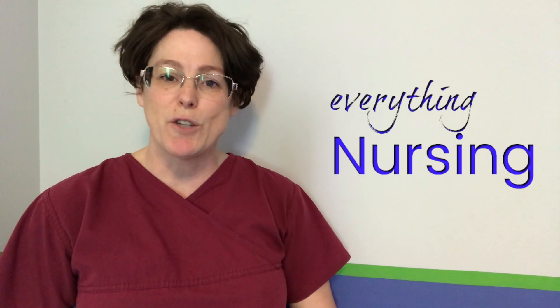Welcome back, my name is Tammy and this is NurseMinder. On this channel we do everything nursing, so if you're new here consider subscribing below so that you get the next video when it's released.